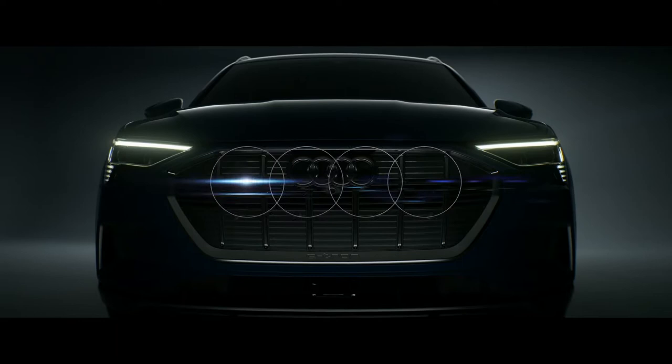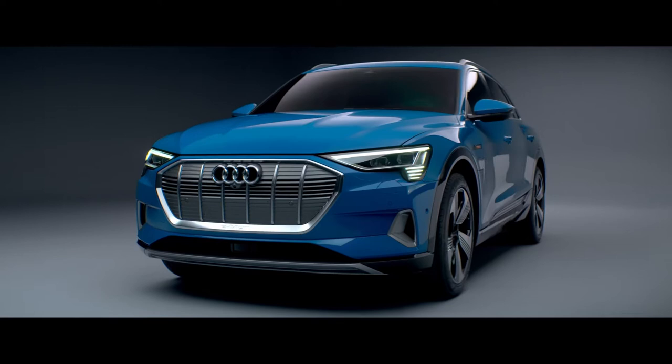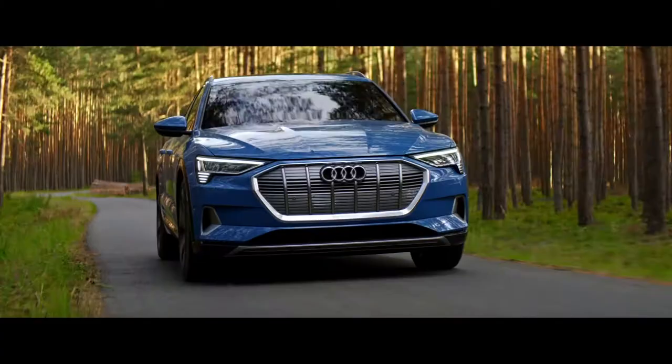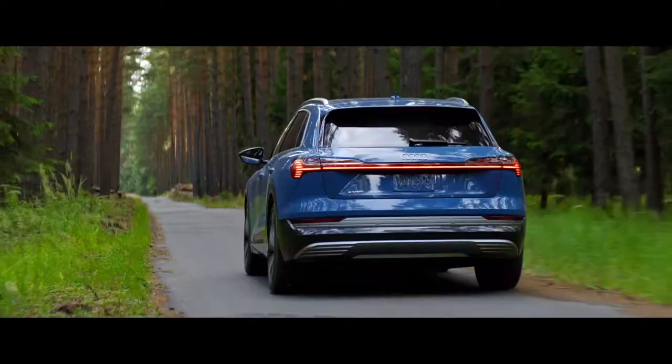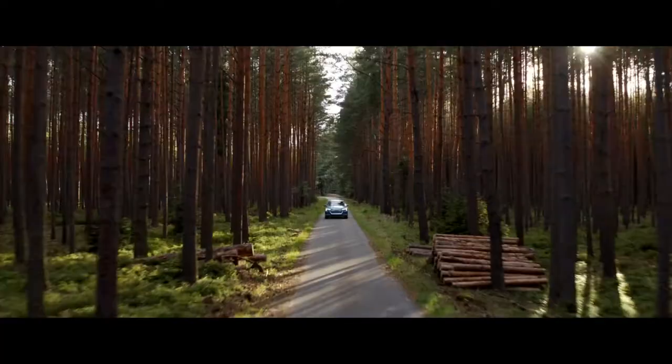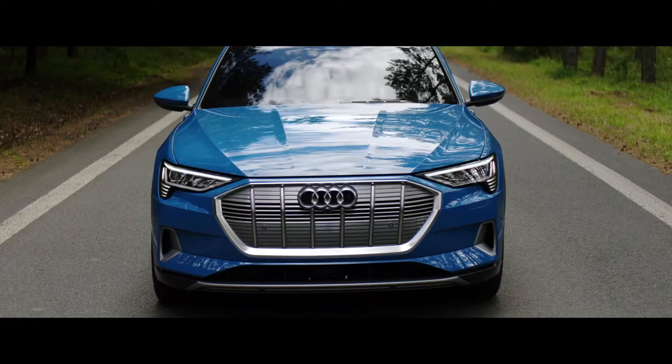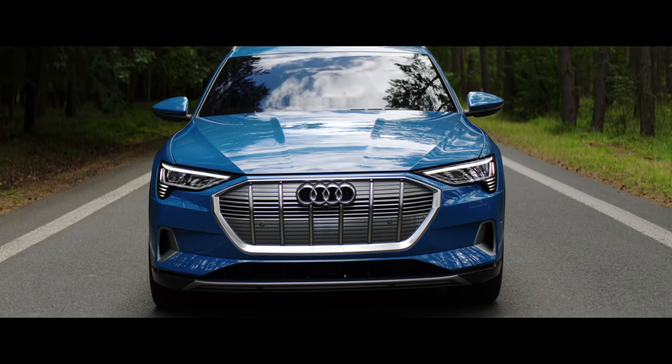The e-tron project was very, very special because for Audi the e-tron is definitely a milestone. My name is Philipp Römers, I'm head of exterior design studio 2, and in my team the exterior design of the e-tron was done. The e-tron is the first full electric vehicle for Audi, and that's why everybody from the Audi design team wanted to take part on this project.